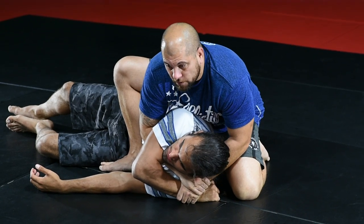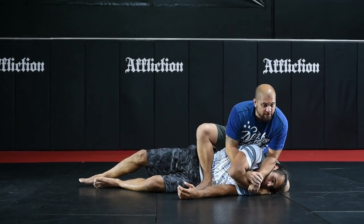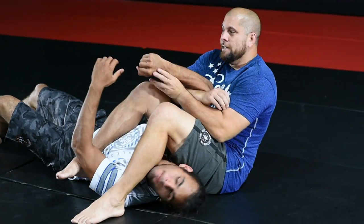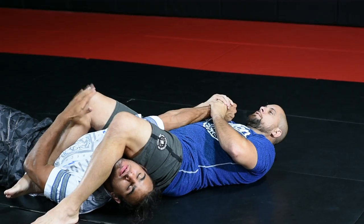Reach through, grab your own wrist. Bring the elbow around, drive your elbow on top of his head, keeping him pinned to the floor with his head facing that direction. The foot's going to come past the head, sit back, knees pinch tight together, thumb up, finish your arm bar.